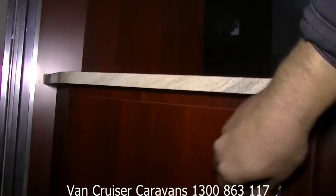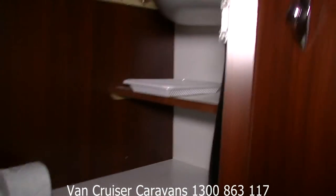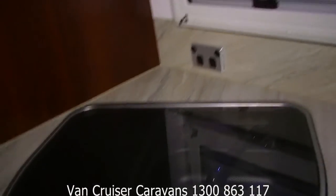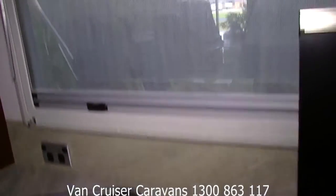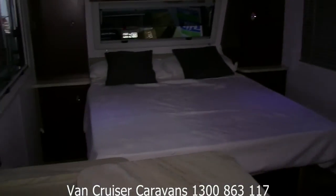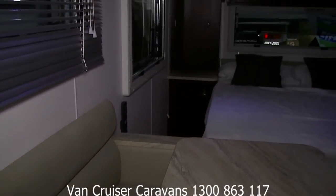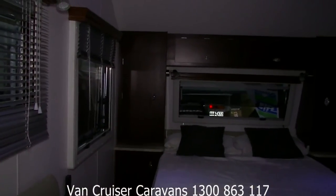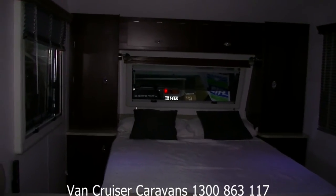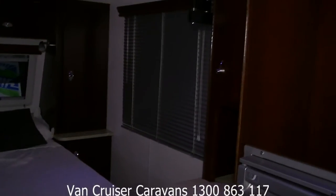There's a couple of one drawer and one door for storage underneath. Nice big storage shelf there as well — huge. Sink with a glass lid, another cupboard there. There's a little seat area where you could have dinner and watch a movie. Up the front you've got your two wardrobes, a double bed, and two cupboards either side of the wardrobes as well.